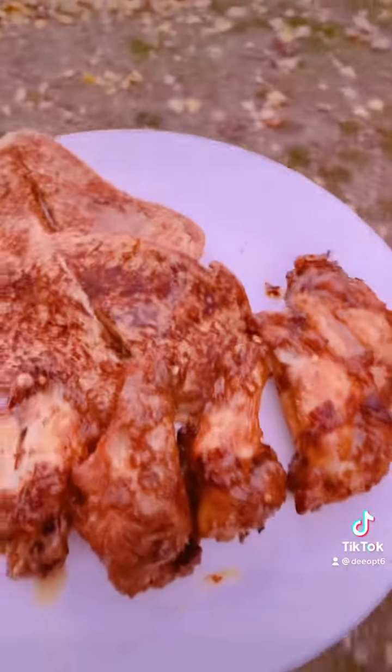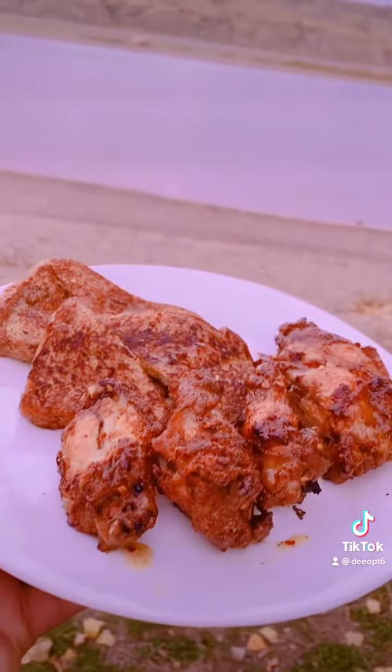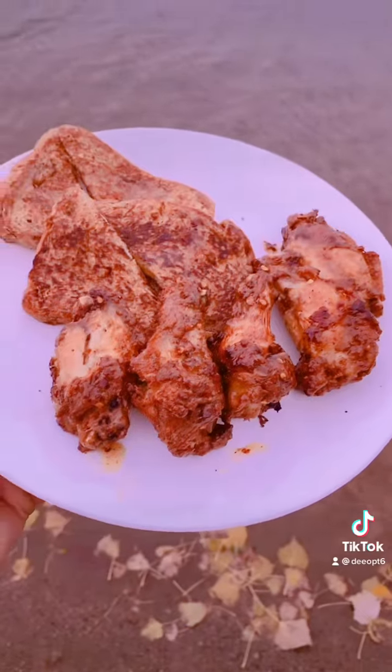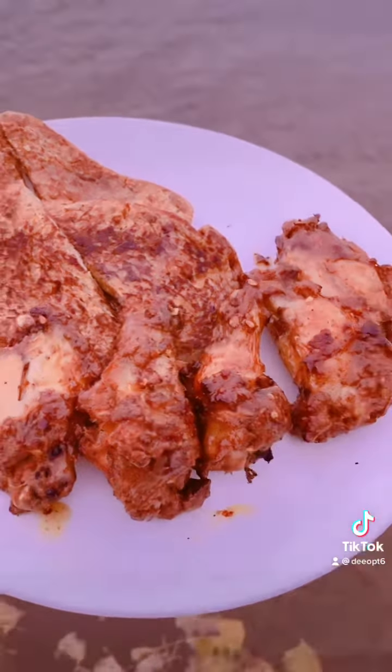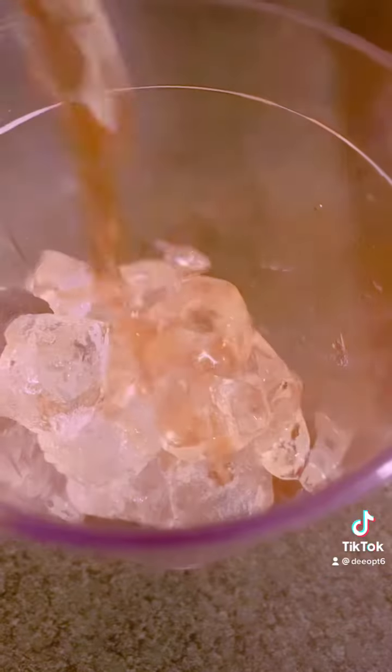I had to walk down to the beach to get a good picture because it was getting dark and the lighting inside wasn't great. This was my Saturday dinner, and I had a whiskey sour — just made with any whiskey and lemonade. I'm spending the night by the lake because it's my birthday tomorrow!